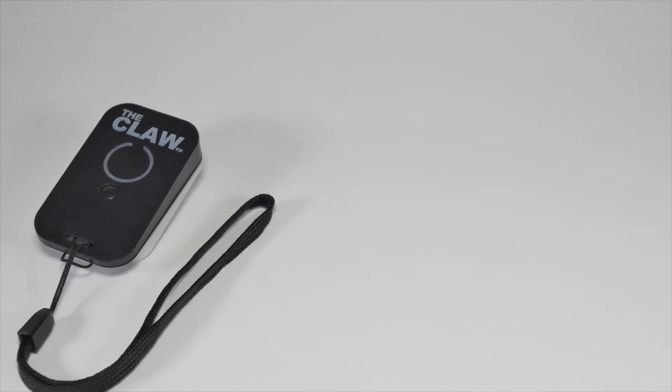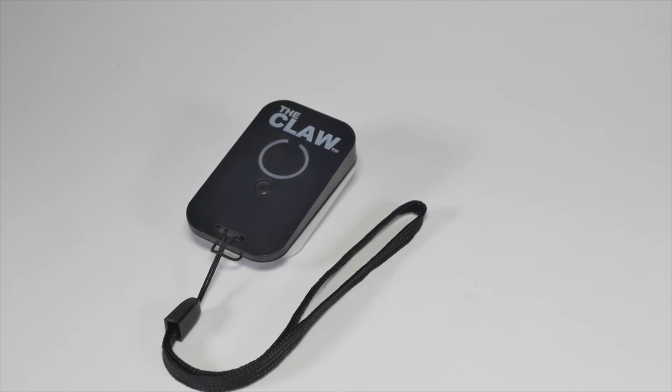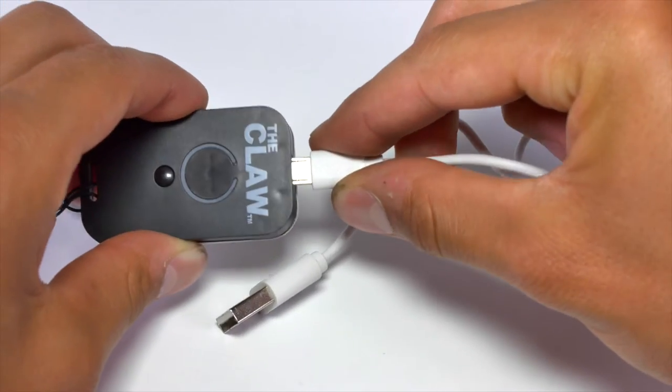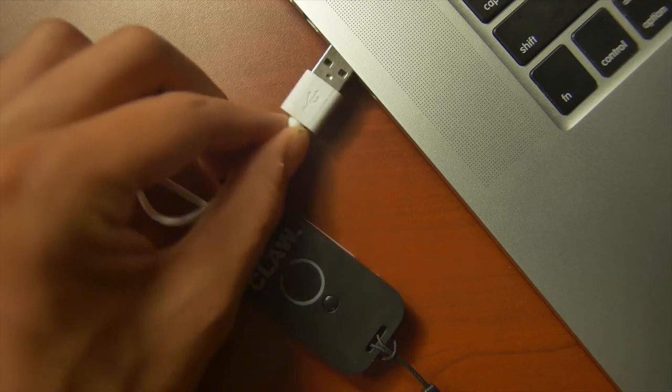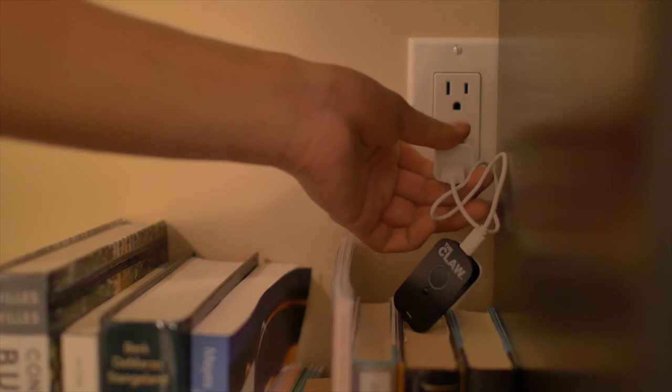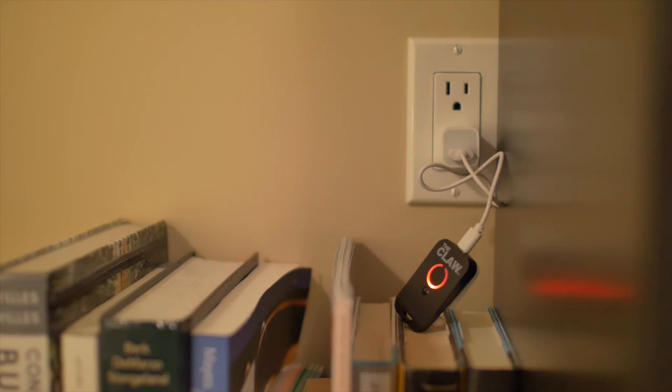Our remote comes charged out of the box, but if you have time, it's a good idea to charge your remote for a couple hours before using it for the first time. Use the included USB cable to charge your remote on your computer or wall mount. The large ring will glow red when you first plug it in and turn off after a few minutes — it is still charging with the light off.